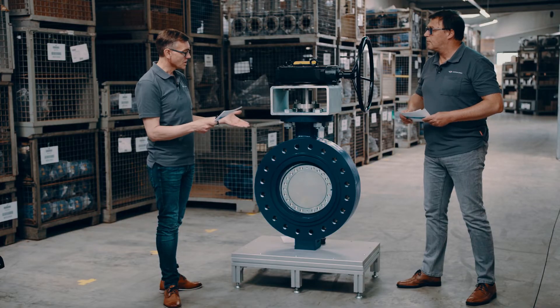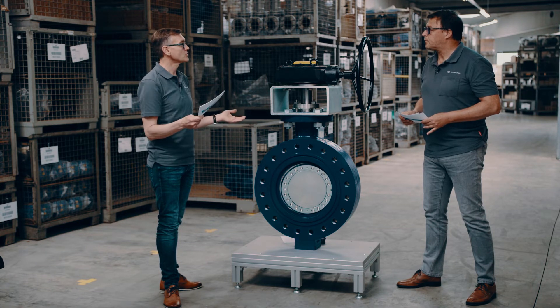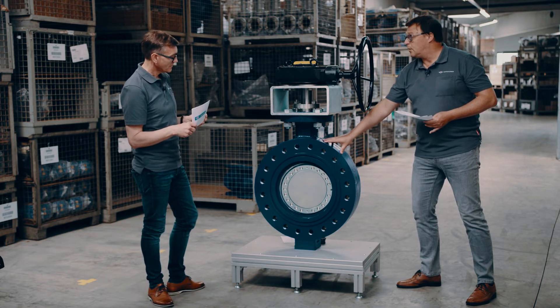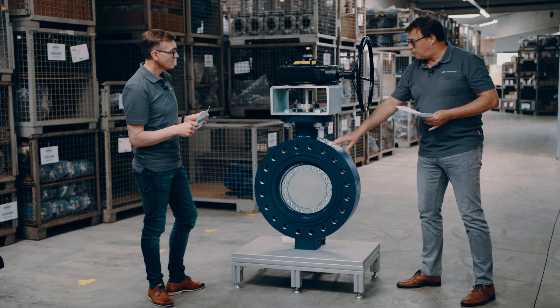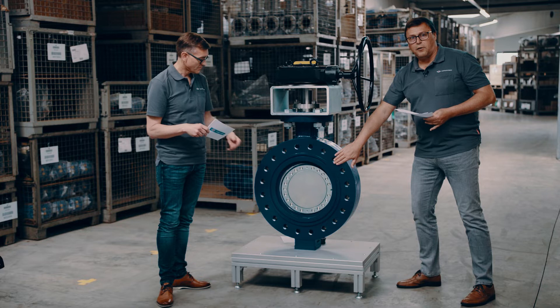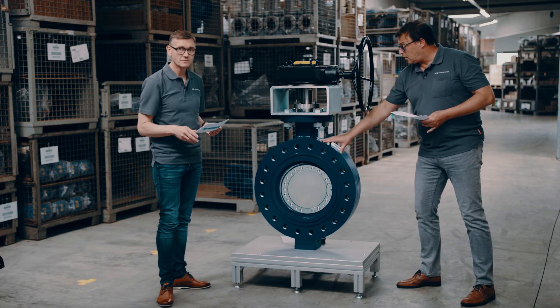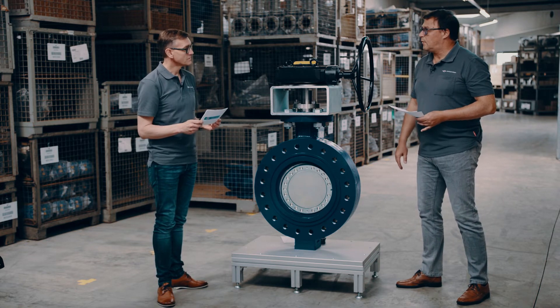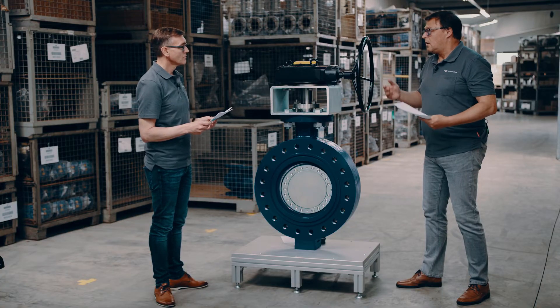Talking about pressures often means talking about materials as well. What pressure classes and materials can we offer? What you can see here is a Class 600 valve representing the latest fully locked design. We have it available in Class 150, 300, and 600. The blue one here is cast carbon steel; it's also available in stainless steel, alongside designs such as weld ends and double-flange short pattern according to API.